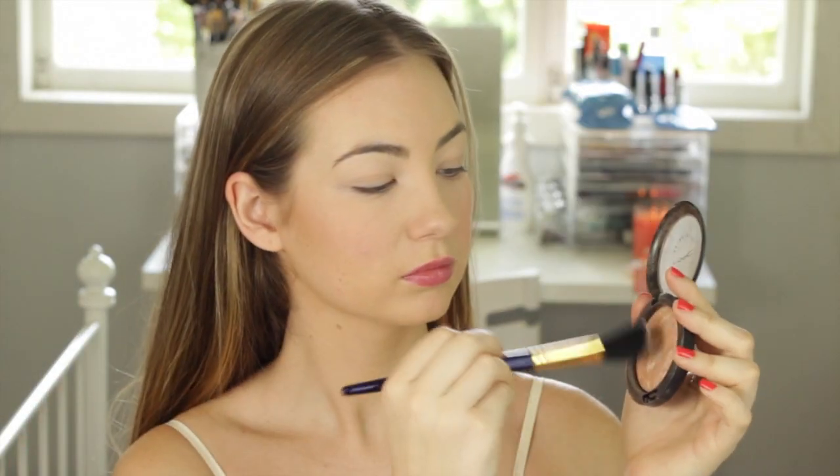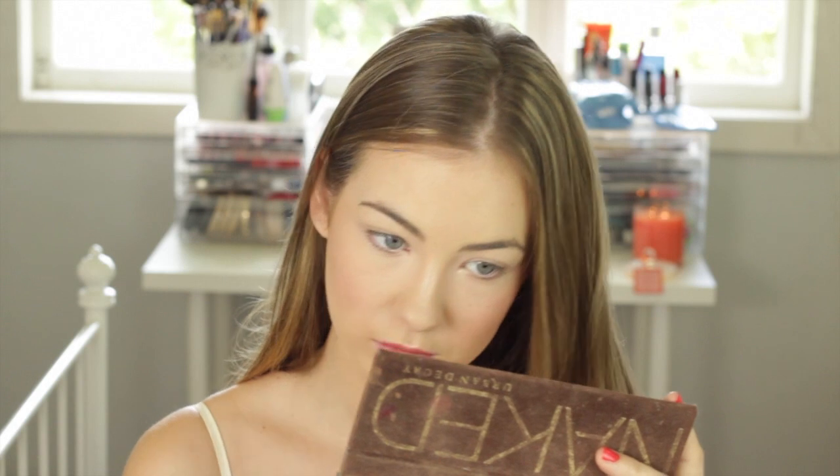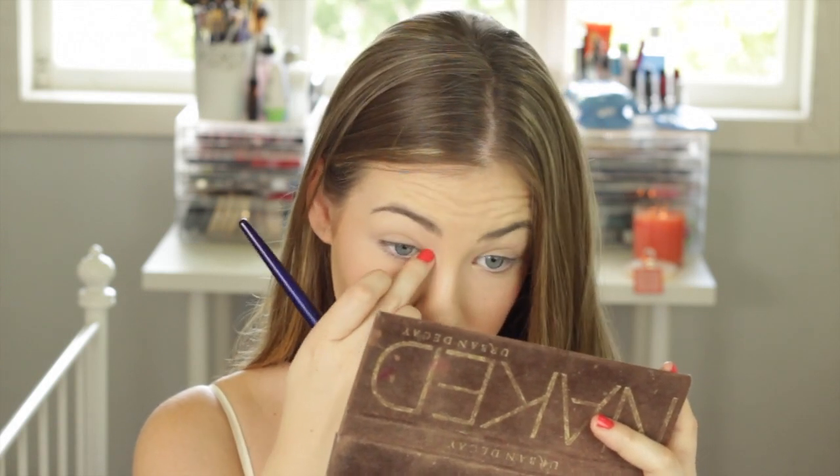Next, I'm going to do highlighter. I'm using my MAC Mineralised Skin Finish in Soft and Gentle. I'm going to use a Furless blush brush to apply this on my cheekbones, and also down the centre of my nose, on my cupid's bow, and in the corners of my eyes — because you want to look nice and glowy for Valentine's Day.